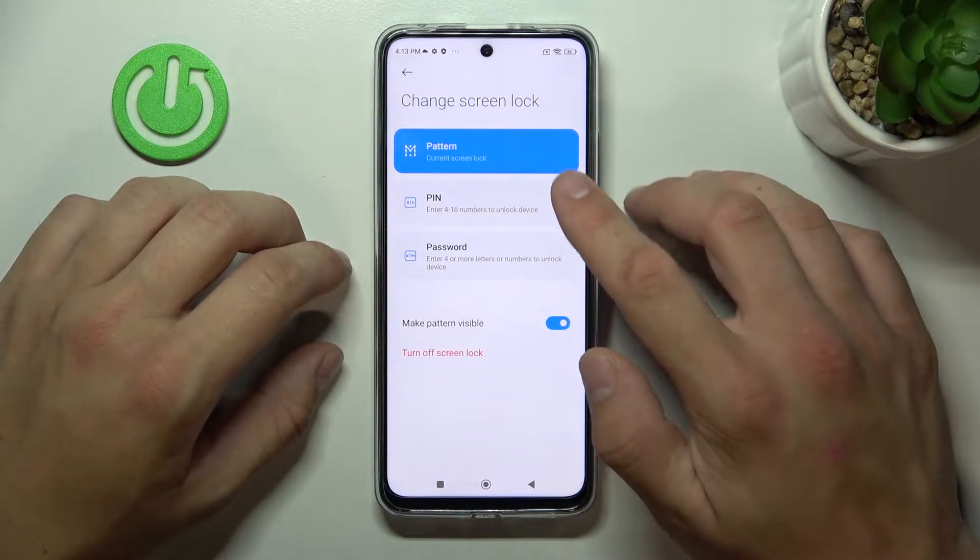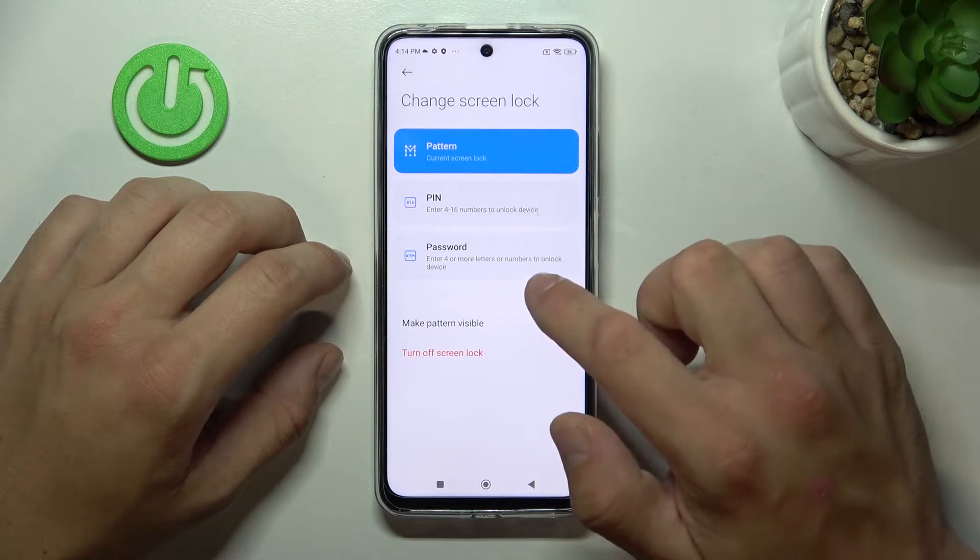As you can see right here, we've got three types of passwords: pattern, PIN, and password. Let's start with PIN.